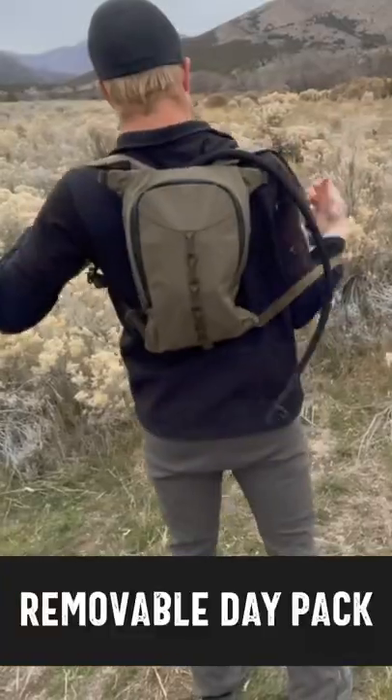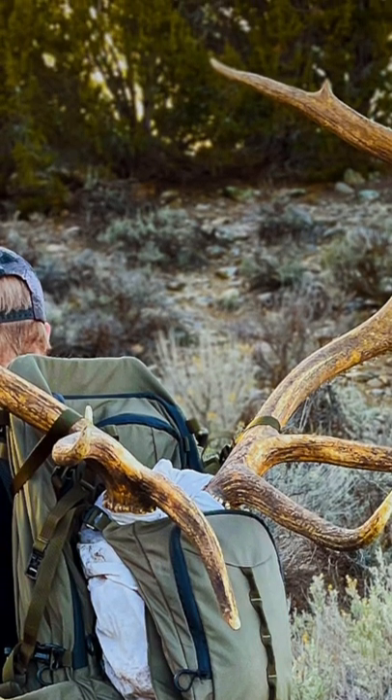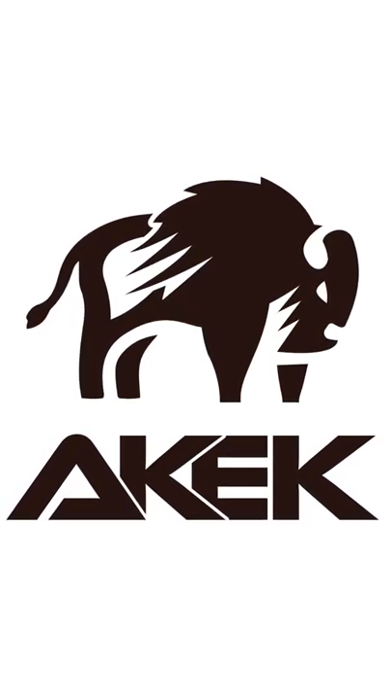Also, it has a removable daypack so you can take just a few things with you and leave your other gear at base camp. Order Akec at Akec.com and use coupon code BACKFIRETV for a discount.